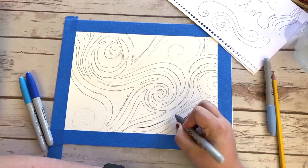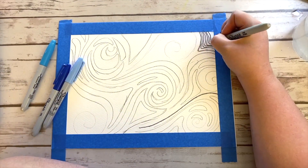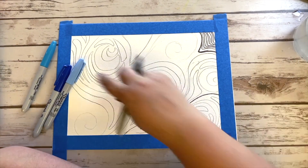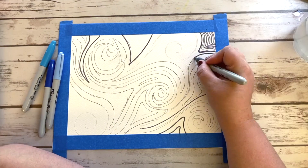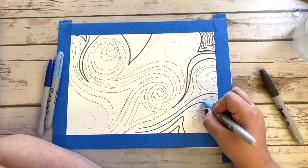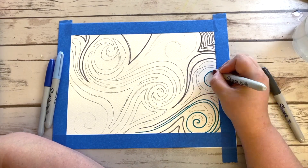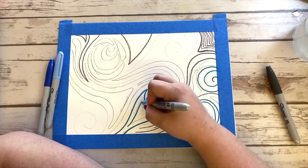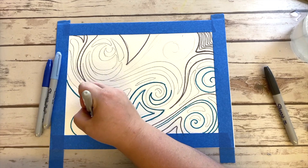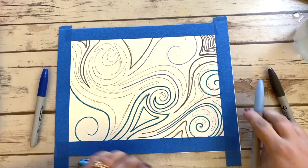Now I'm going in with my sharpie. You might choose to use colored pencils or crayons or other markers that you have to outline your shapes, but I'm just going in and playing around with my blue colors since that is the color scheme that I have chosen to go with for my calm emotion painting. I'm using this kind of turquoise color and then you'll see me switch to the lighter blue and the darker blue, and I'm just playing around.